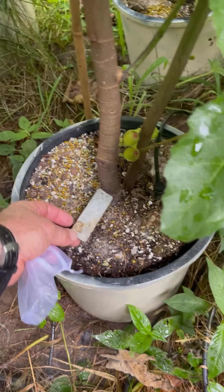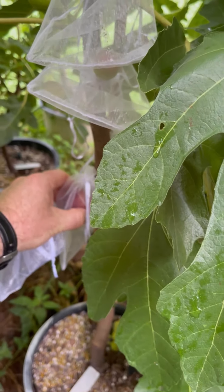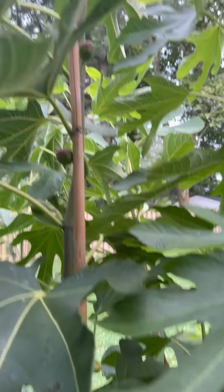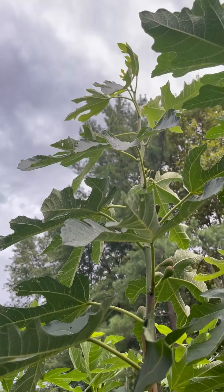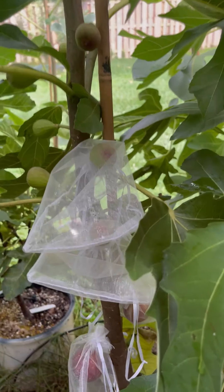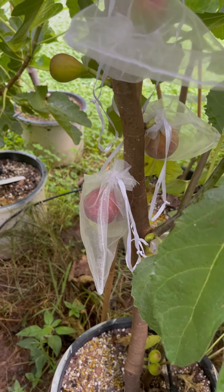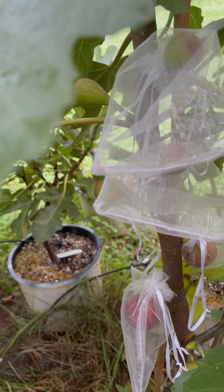I should be getting plenty of figs from this tree. I think I have three of these — let me see if I can find it real quick. Oh, here we go — I do have three Black Crimean trees. This third one is growing really well and producing lots of good fruit too. You can see some of it starting to ripen; it should be ripe within the next day or so.